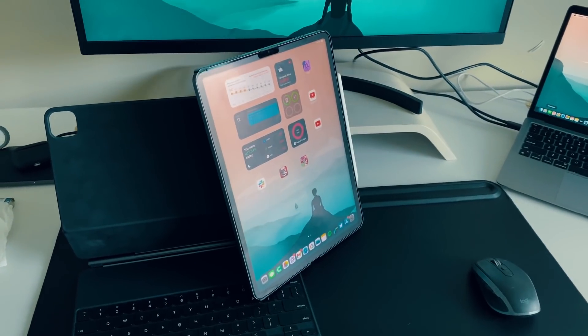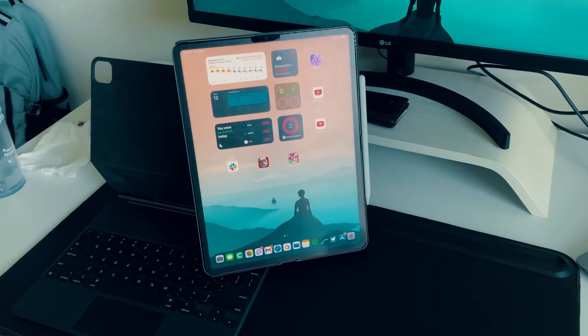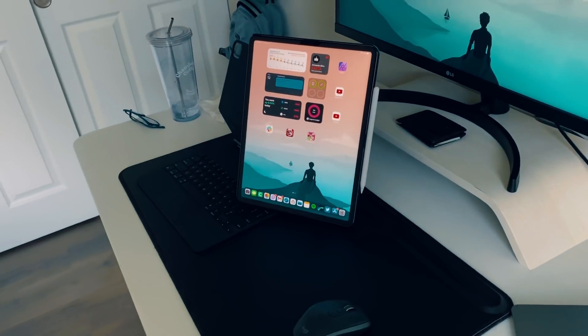To get this video started, the first thing we got to talk about, especially if you're new to the channel, is the iPad I'm using for this desk setup. I have the M1 iPad Pro, the absolute base model, the 12.9 inch, so I do have the mini LED display, Thunderbolt with the new M1 processor. It's the 12.9, 128 gigs of storage, 8 gigs of RAM, and no cellular — only Wi-Fi, because I'm at home a lot and always on Wi-Fi.